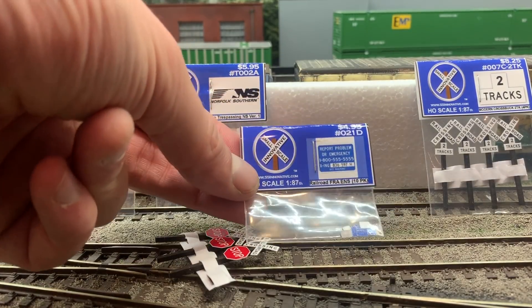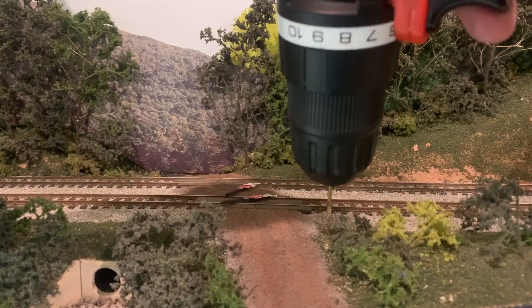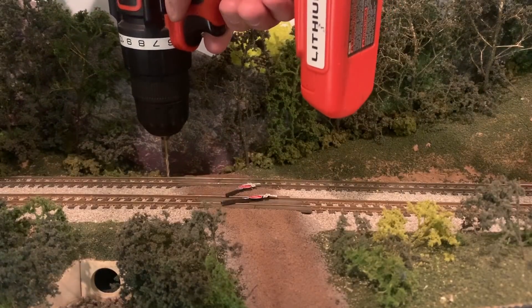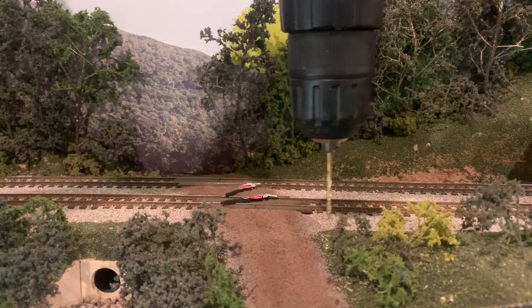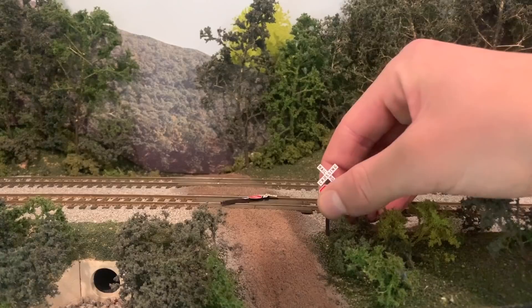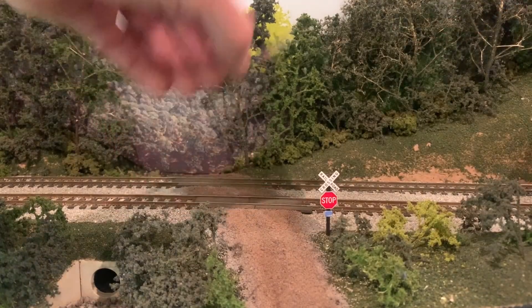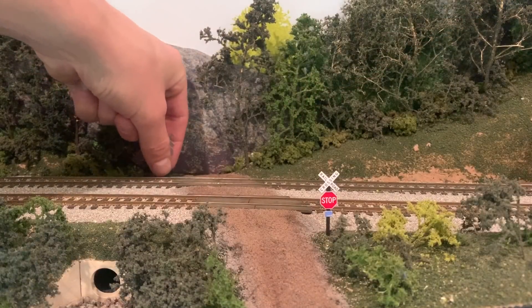I also ordered a few of the FRA placards which kind of just modernize the cross buck and crossing signs. The installation itself is really simple — all you have to do is drill a hole where you want the sign and then simply put it in. We've chosen not to glue our signs because if they accidentally get bumped or if you need to pull them out and replace them, it's just a lot easier that way. I usually use a drill bit which is just a little bit smaller than the post itself, and that way the pressure will hold the sign in place.